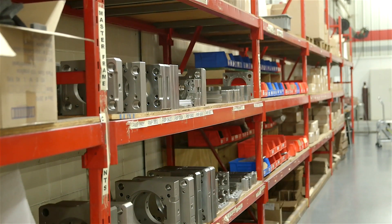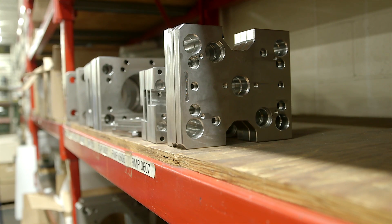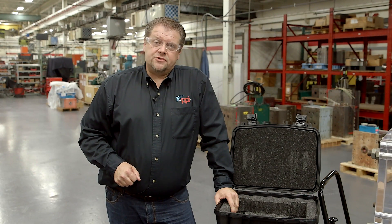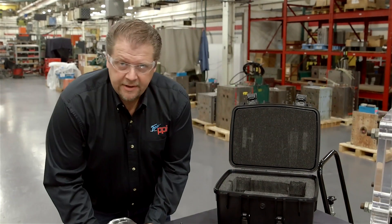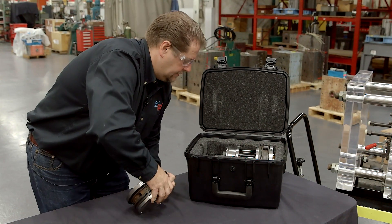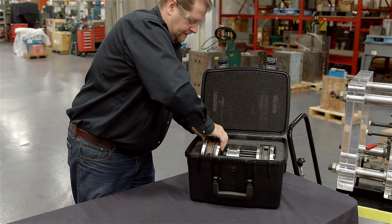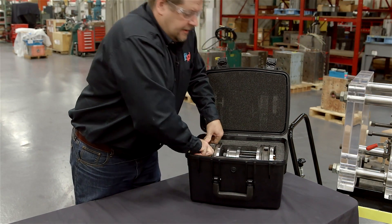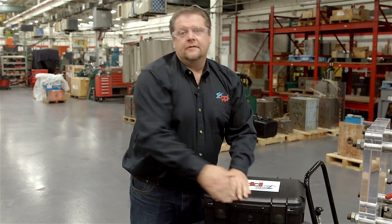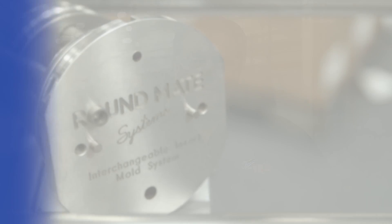All in-stock components can be shipped as early as next day. All of the common steels used for cavity detail are in stock and ready for next-day shipment. Storage boxes are also available for your convenience — simply place the Roundmate insert into the box and the protective foam protects your cavities and keeps anything from being damaged. That's the Roundmate system. To get more information on how Roundmate can help you, please contact us on the web at PleasantPrecision.com. Thank you.